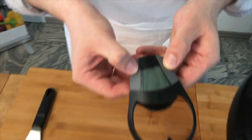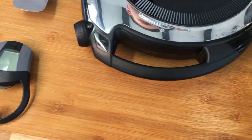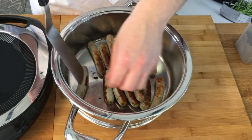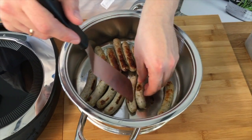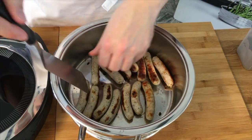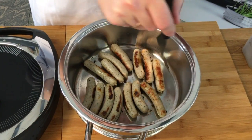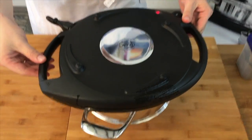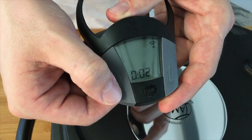Jetzt nehme ich den Pipa wieder runter und drücke beide Knöpfe gleichzeitig, damit er ausgeht. Gucken wir uns mal die Würstchen an. Die Navigenio schalte ich auch kurz aus. Jetzt drehe ich die Würstchen auf der anderen Seite. Das selbe Spiel nochmal: Navigenio nehmen, oben drauf packen, dass sie wieder einrastet. Ich mache sie an auf Stufe 2, nehme den Pipa, drücke drauf und gehe runter auf zwei Minuten. Und nach zwei Minuten habt ihr schön von allen Seiten goldbraune Würstchen – ein bisschen Ketchup oder Senf, wie ihr wollt, und zack, ihr könnt euch schon zu Tisch setzen.